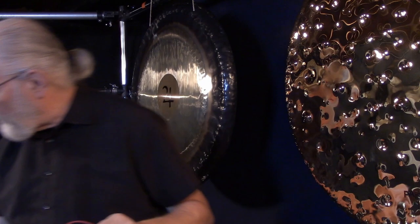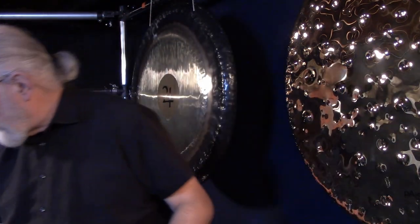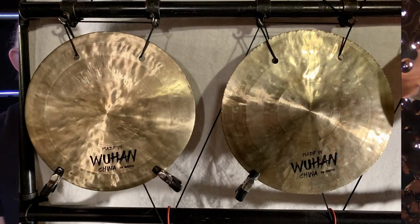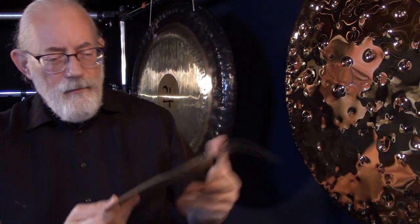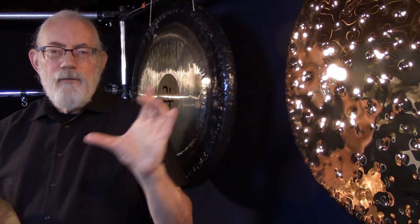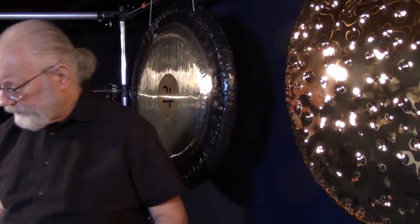Some other ways to muffle gongs — especially smaller gongs in the 6 to 12-inch size range — is using different sorts of clips, either on the edge or on a flat wind gong. You can buy all sorts of clips at hardware stores, or even use clothespins. Just a small clip or two clips on the gong dampens it and keeps it from vibrating as much. On bigger wind gongs you could use bigger 6 to 8-inch springy clips — clipping that on the gong will dampen it some too, keeping the vibrations from building up.